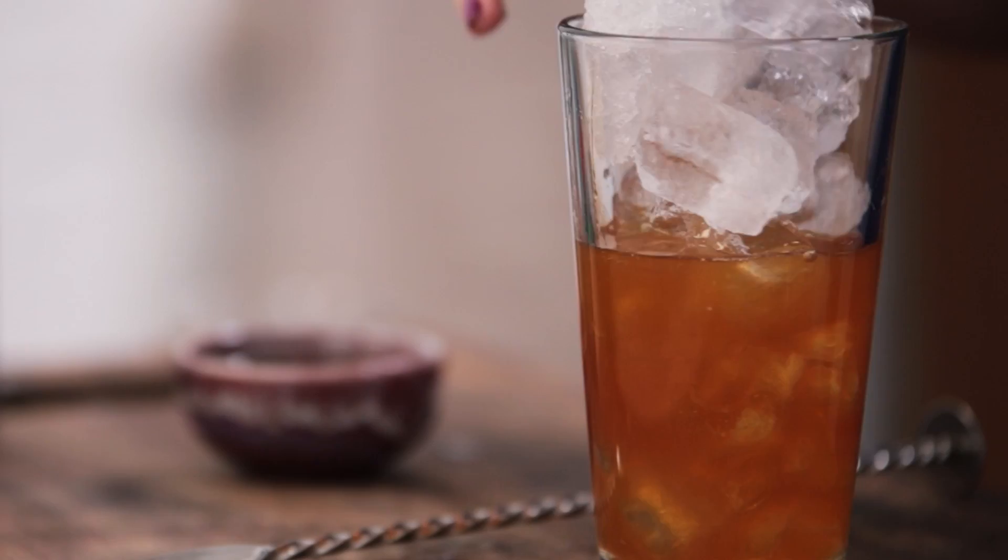Hi guys, Jamie Oliver here. The gang from PG Tips have set me and my team a challenge to see if we can use some of their brand new tea flavours in some classic dishes. Here is Becky Sheeran, our lovely tea expert on DrinksTube, to show you how to do a twist on an absolute classic cocktail using Earl Grey.